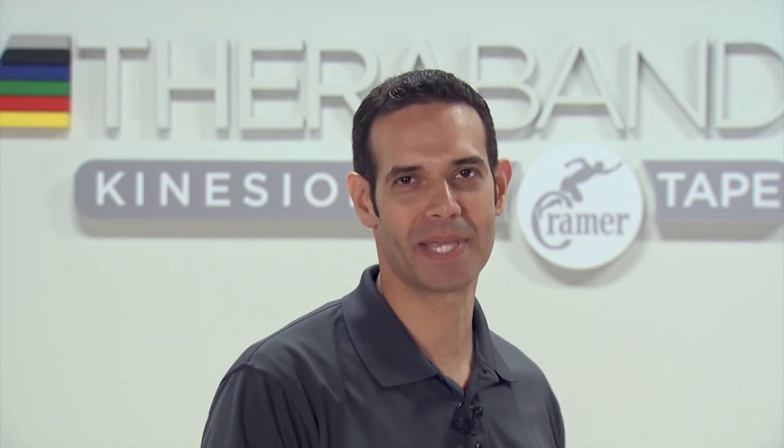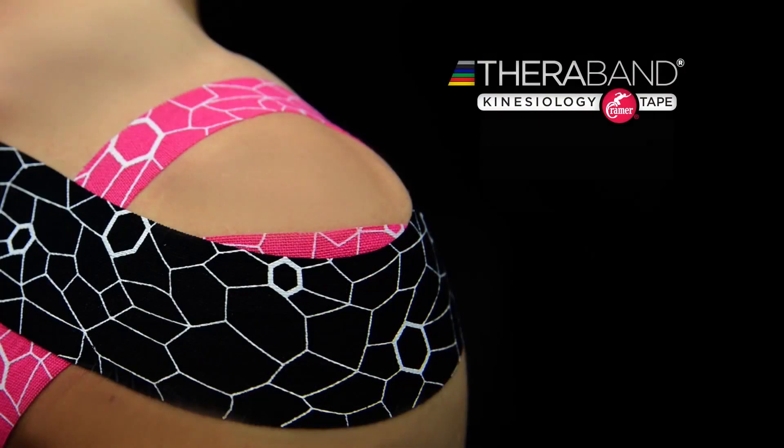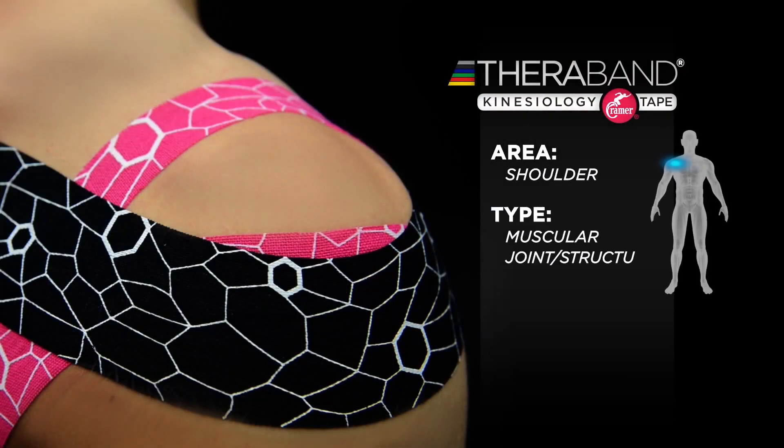This is Dr. Gregory Doerr for TheraBand Kinesiology Tape. The next taping application we're going to show is going to be for anterior superior translation problems in the shoulder.